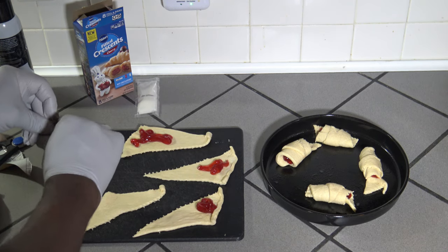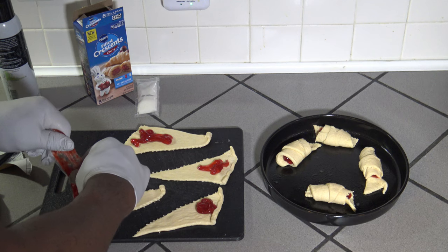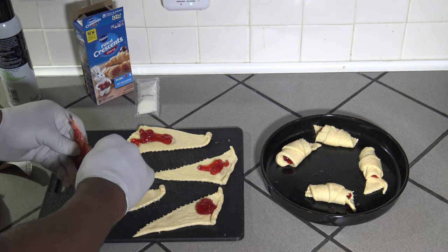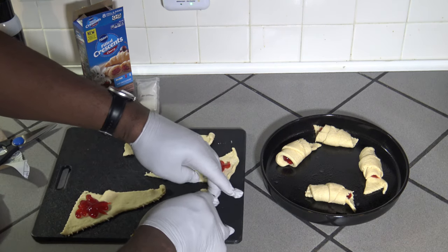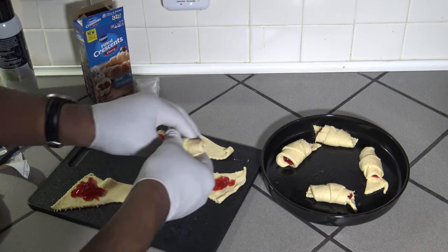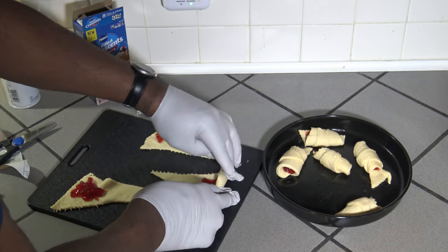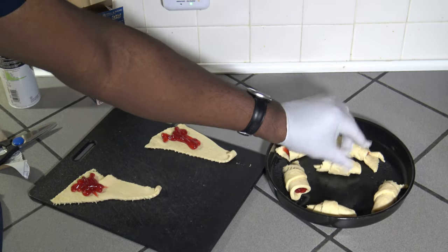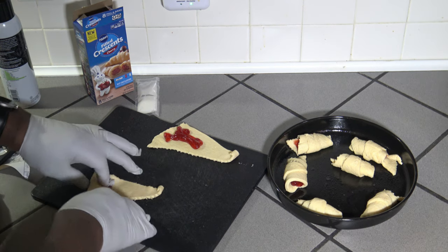This last one I'm going to try and squirt the last of my filling out on. Let's see how much I can get out of it. That's pretty good. Now I'm just going to roll up these last four. I'm also wondering, as these grow and expand in the pan, I'm hoping they don't mess each other up as they expand, so I'm trying to give them all a good bit of space.